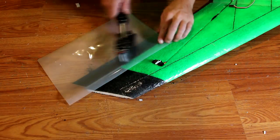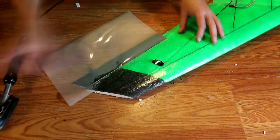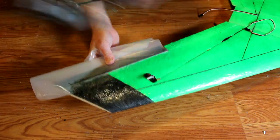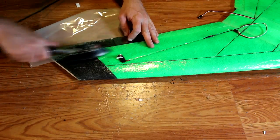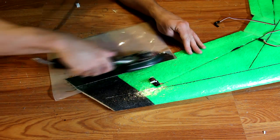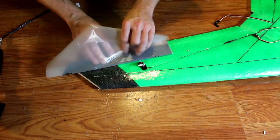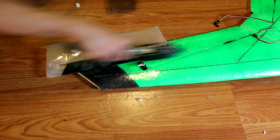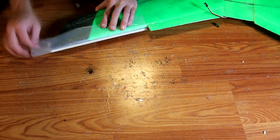The ailerons are adhered with laminating film. Cut a section of laminating film and adhere it to the wing. Then push the aileron section as tight to the wing as possible, pull down as shown, and adhere the laminate to the aileron section. Once done, flip up the aileron and wrap the laminating film around the backside of the wing to create a full hinge. The back of the wing is beveled and should allow the aileron full deflection in either direction.